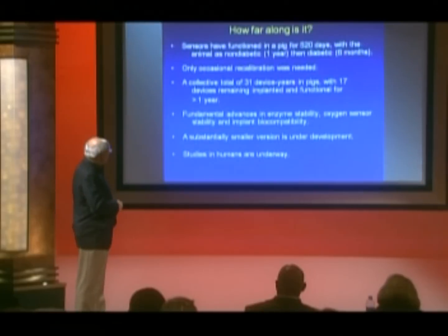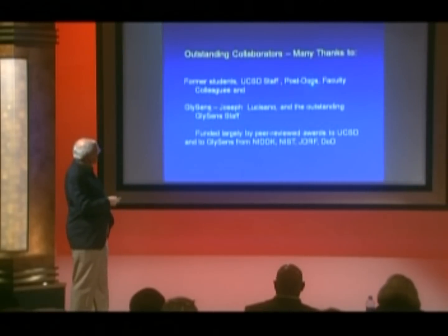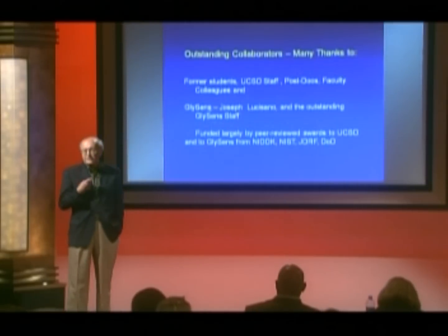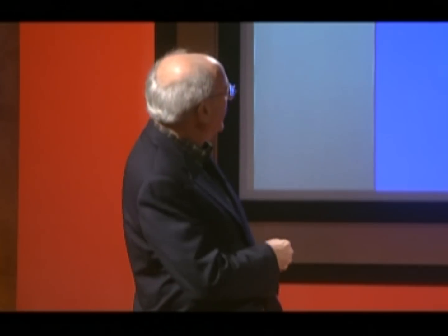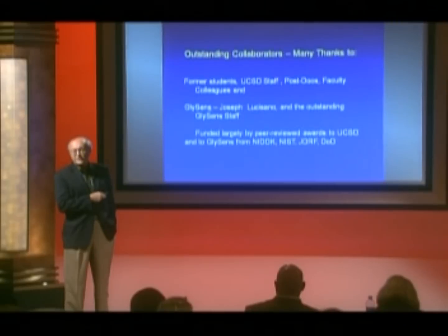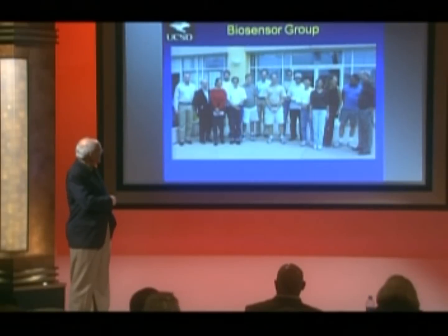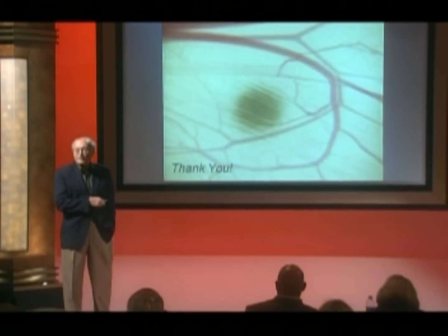I have to thank my collaborators. My colleagues at the university helped a lot, and in particular the people at GlySense who built, tested, and designed the device. This work was largely funded by grants to UCSD and GlySense from the NIH, NIDDK, the Juvenile Diabetes Research Foundation, Department of Defense, and the National Institute of Standards and Technology. These are the people that actually do the work.